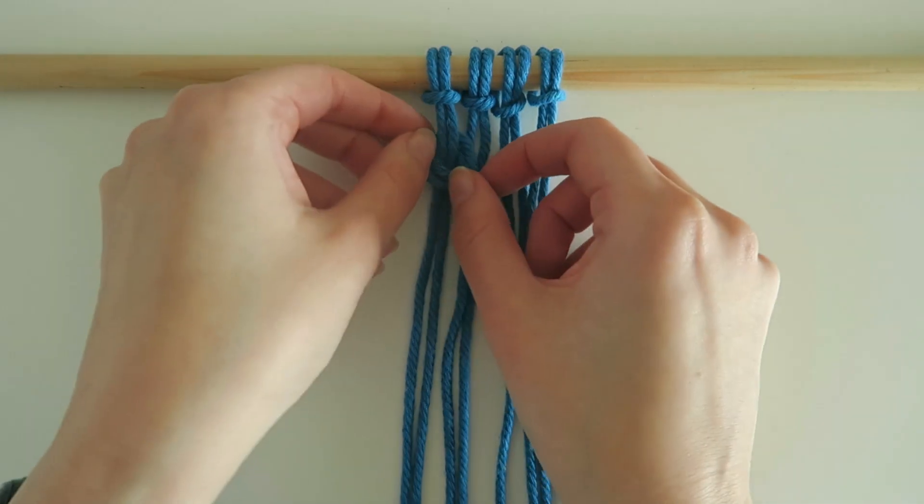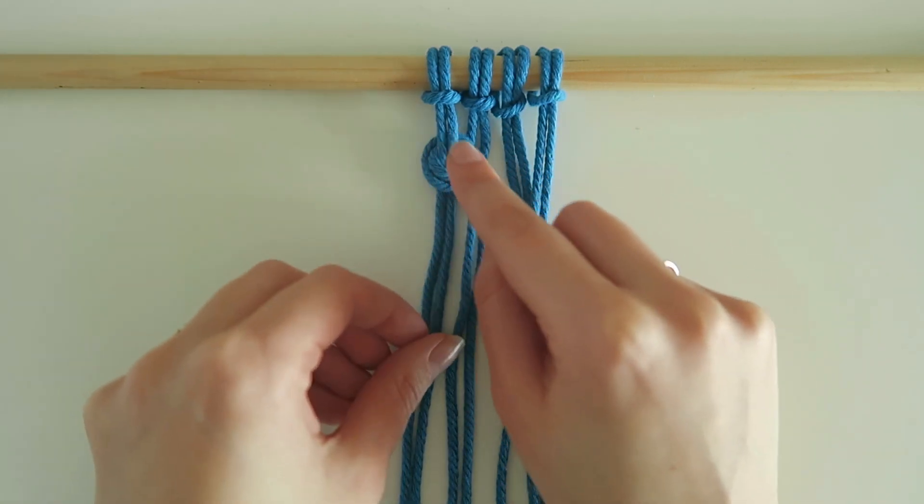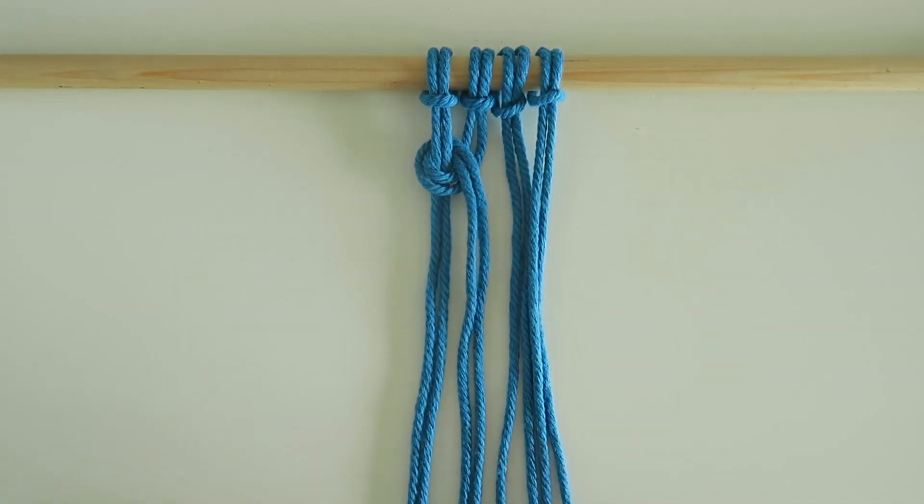So it wraps itself round in a loop and then I can always reposition and tighten it up. We want to make sure that we've got this lovely kind of hooped curved shape going around those first two strings.